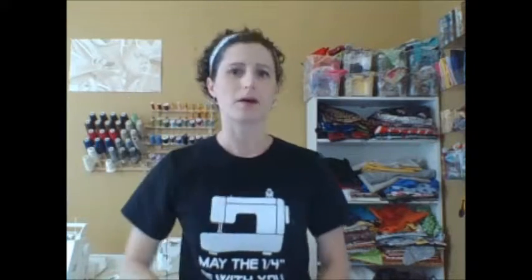What I don't love about most fabric headbands though is they tend to have this little gap here in the back where it doesn't quite curve to your head, so I decided to fix that.